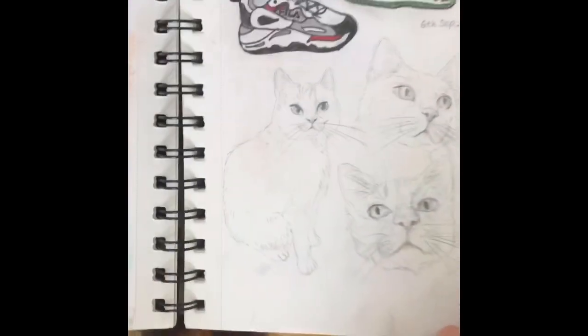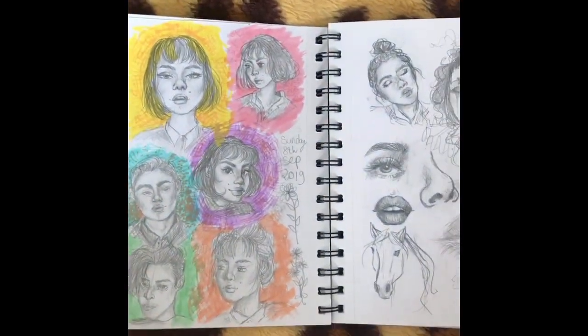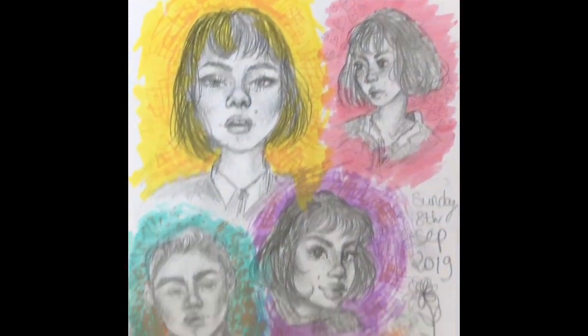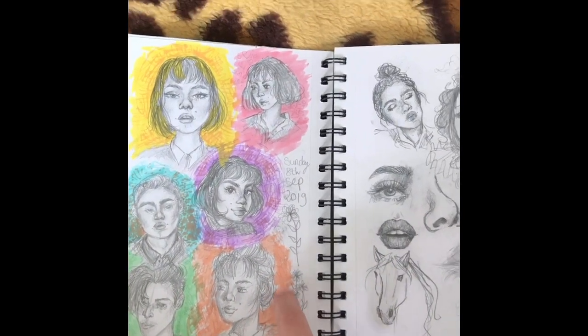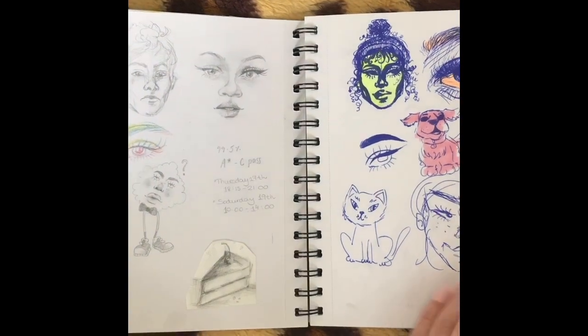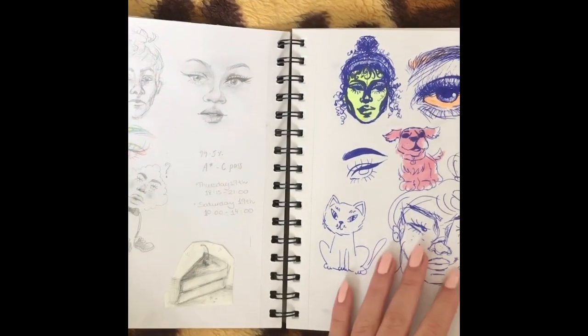Then some more pencil sketches — this sketchbook is mostly in pencil, it's just the easiest thing for me to use. Then I did some portraits. Recently I've been adding a lot of colored backgrounds just to make pencil sketches a bit less boring. Then I start getting pages like this which aren't interesting at all.